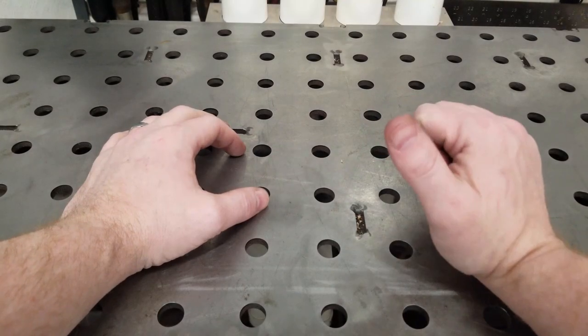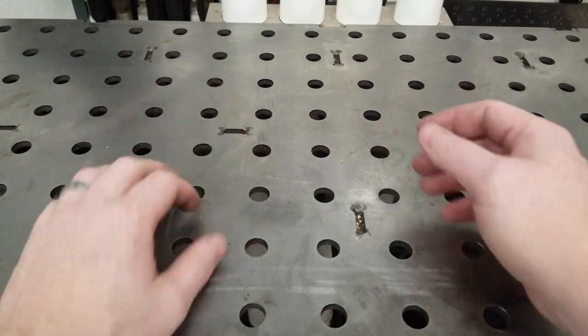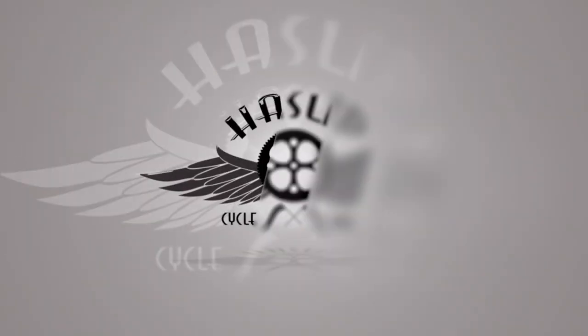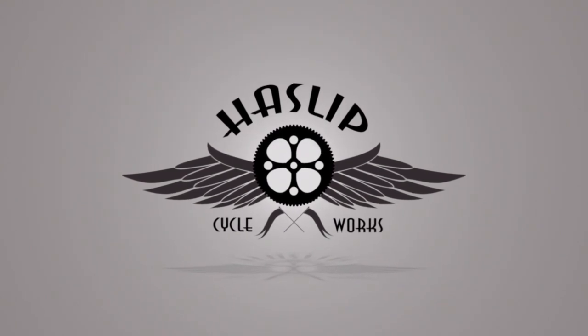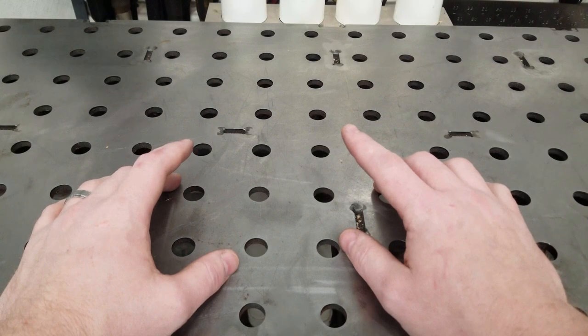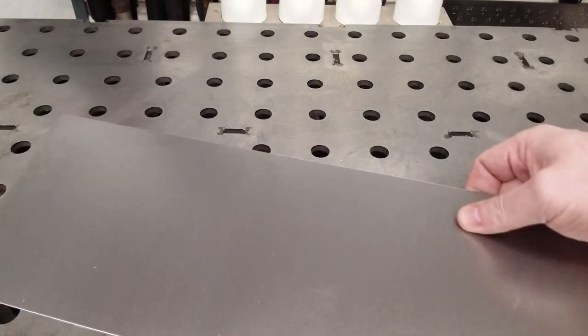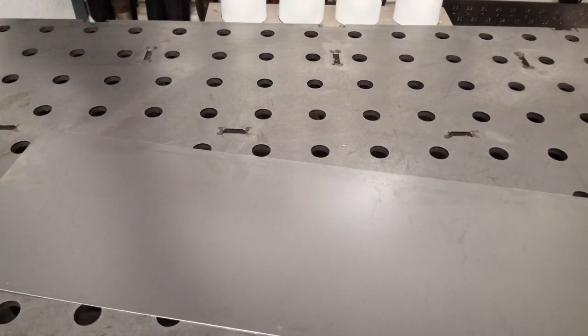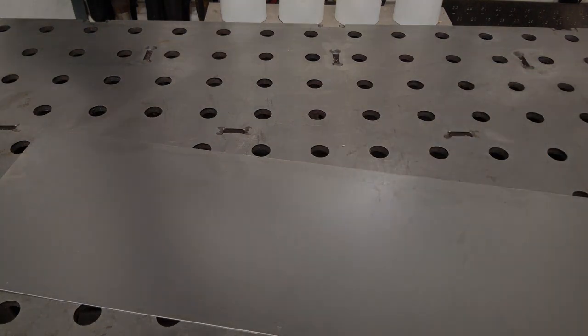Welcome to the Garage. I'm Robert and this is Haslip Cycleworks. Today I'm going to show you how to turn this into this. So follow along.